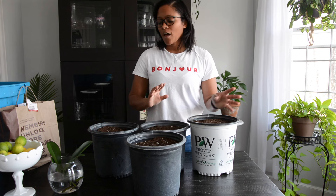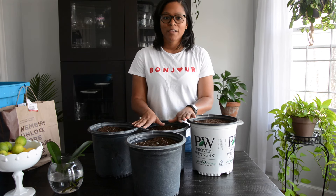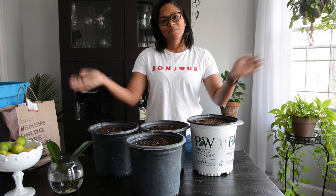Let me know if you have any questions — leave them down below. Don't forget to subscribe and like, and I'll see you guys in the next video. Bye!